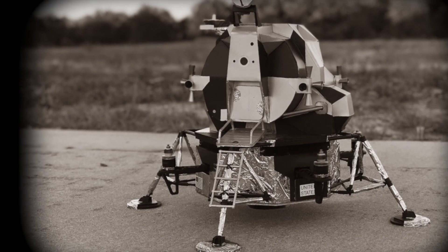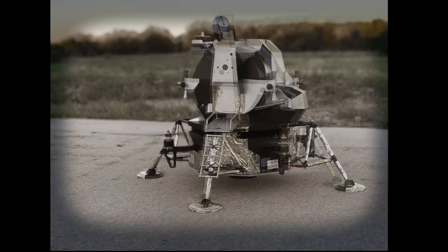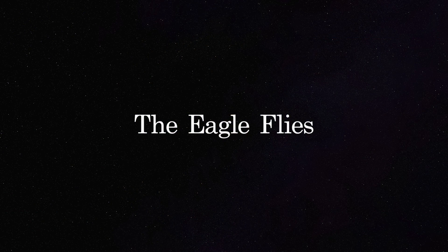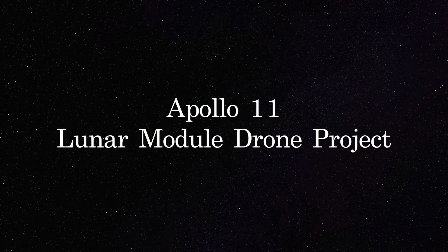And there you have it — the Apollo 11 lunar module, the Eagle. This model was a lot of fun to build. I hope you enjoyed the video. Until next time, take care. If you liked my video, make sure to subscribe to my channel and click that little bell icon so you get notified whenever I post something new. Thanks for watching — see you soon.